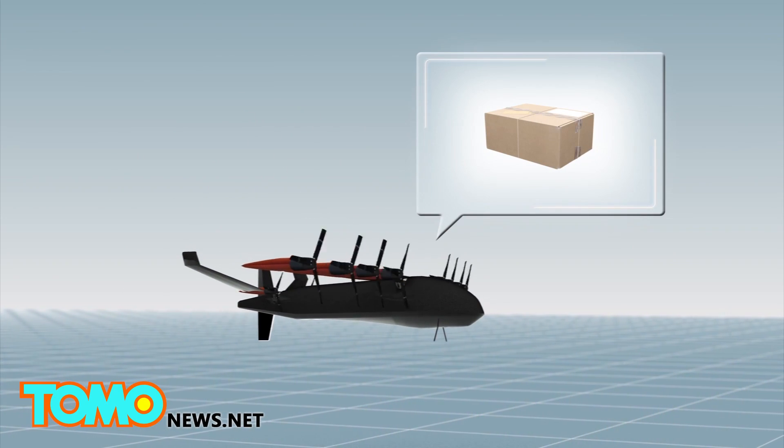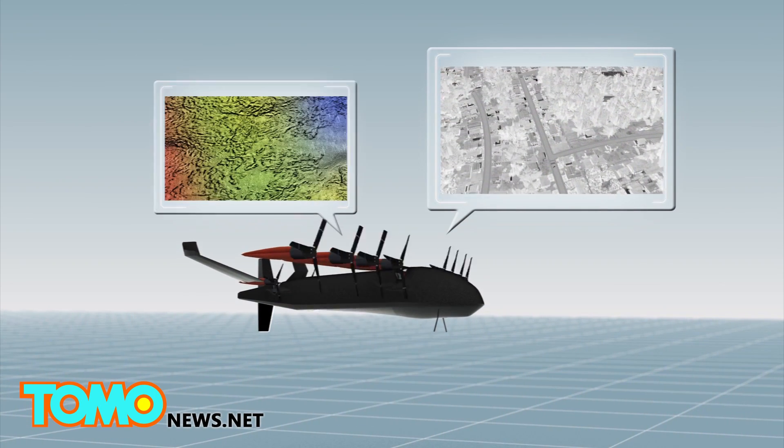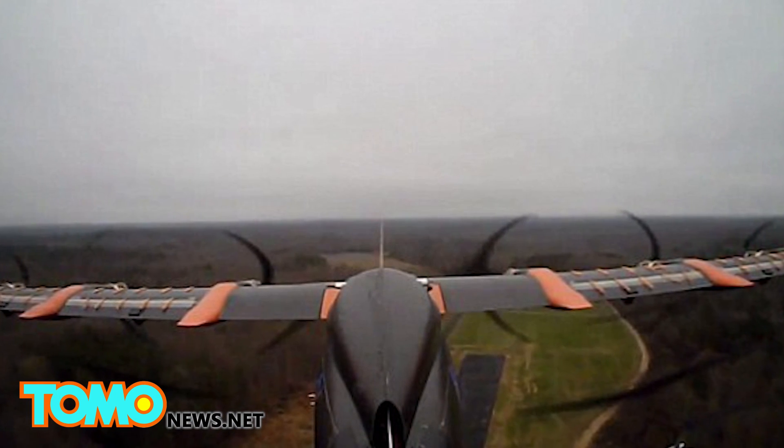It could be used for small package delivery, surveillance, mapping, and other functions. A much larger version of the drone could also be used as a personal air vehicle for one to four people.